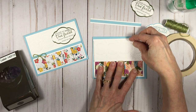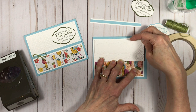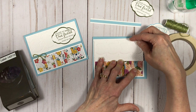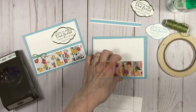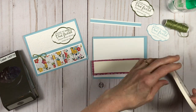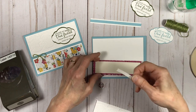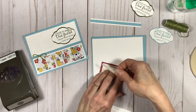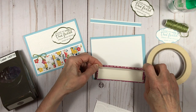I've already embossed my little white panel with the lace embossing folder and I'm just going to place it down right on top of the drapery fold. I'm going to start by attaching my assembled drapery fold piece with some tear and tape.